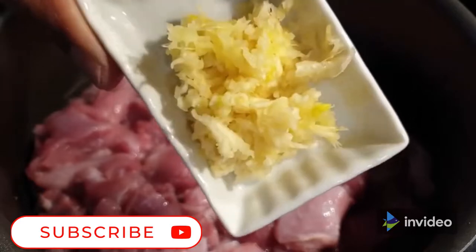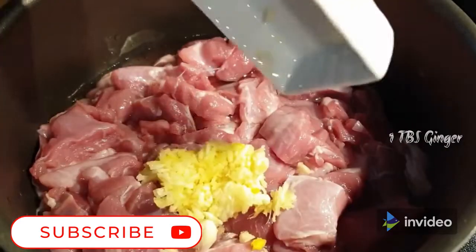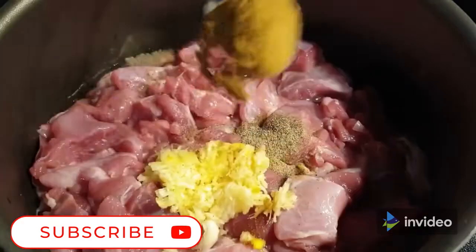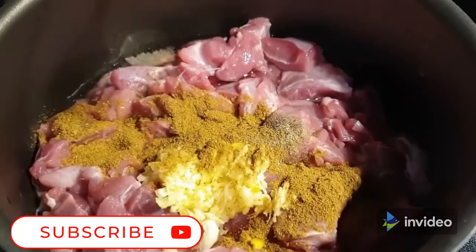I did not add any more water. I added about three cloves of garlic together with a piece of ginger, minced, followed by three quarter teaspoon of black pepper, a teaspoon of coriander powder, and about a teaspoon of cumin.